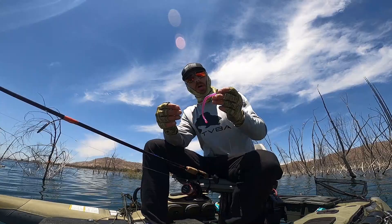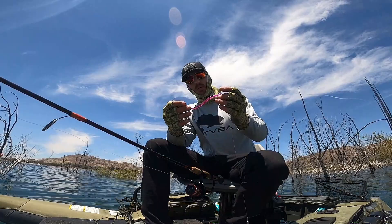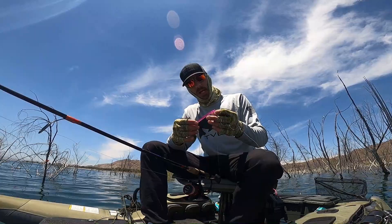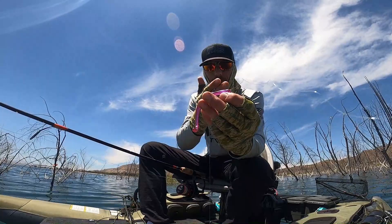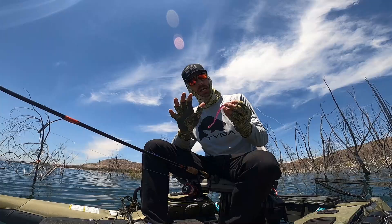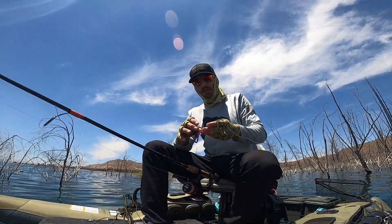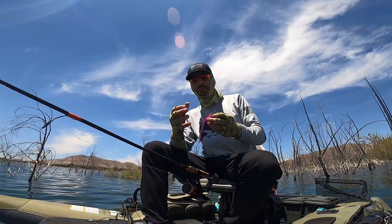Right now, I'm running a Robo Worm 6-inch straight tail, Morning Dawn. I would either do Morning Dawn, your Margarita Mutilator, your MM3 — which is another Margarita Mutilator color. I've had more success on Morning Dawn for my drop shot than anything. It's for the most part a clear pink, almost like a bubble gum, but you got kind of a shad, blue pearl kind of glow to it underwater. These things are heavily salted — I don't know why, maybe to make them hold on a little longer or carry scent, but whatever they're doing, it works. Don't change a thing, guys.